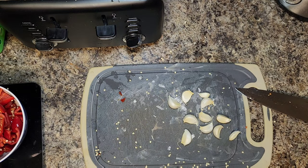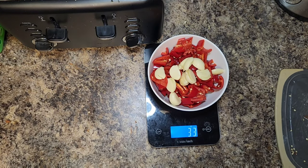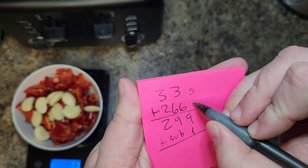Then take a whole head of garlic, give them a nice little crush, and peel them. Go ahead and weigh them out — mine came to 33 grams. Now we're going to figure out our salt content. Take the garlic and add it to the chili peppers.